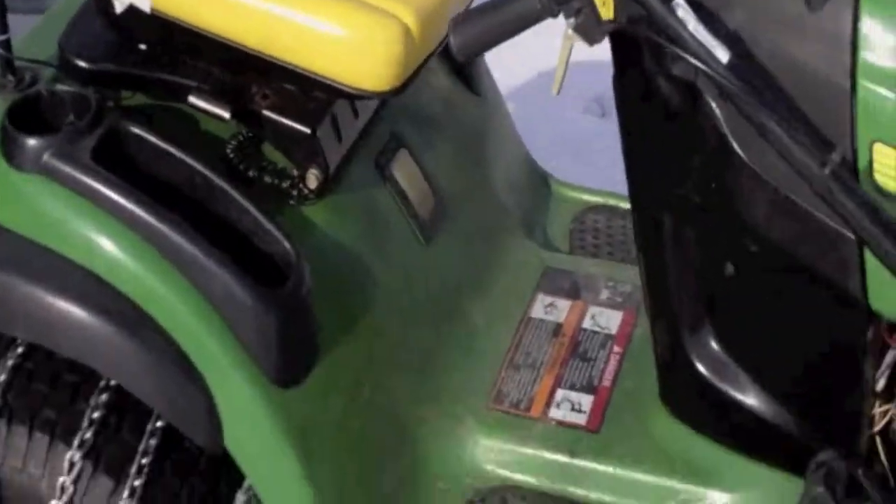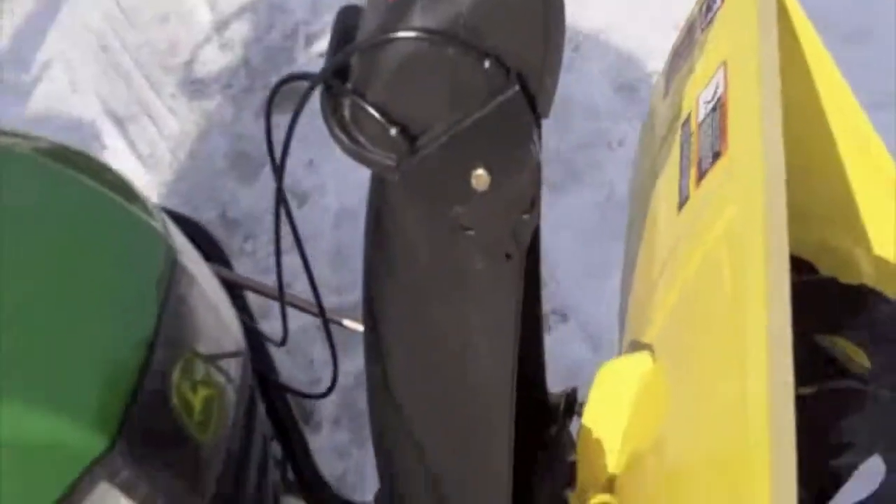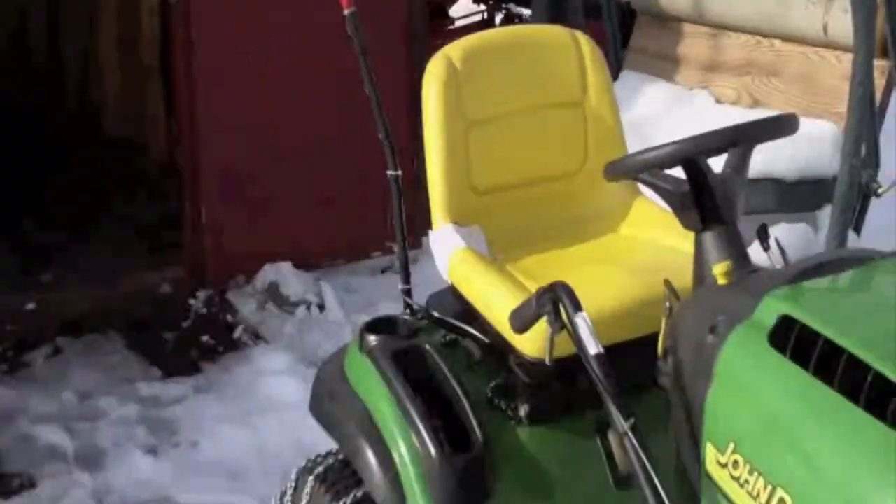Well guys, I thought I'd show you the little problem we got with the deer here. We got a little problem here. Can you tell by the way she's running?